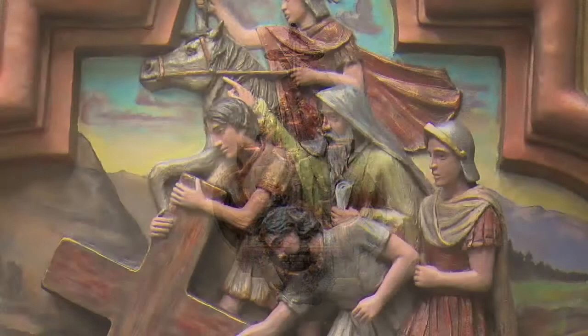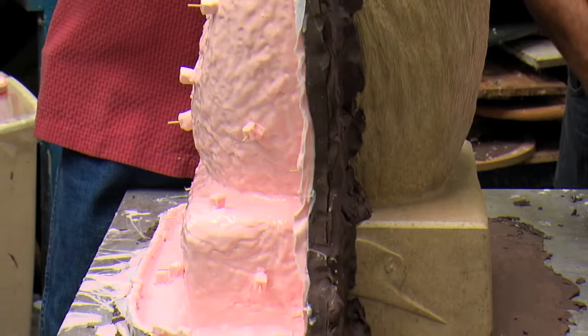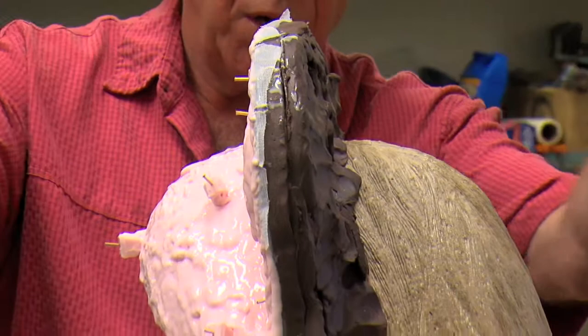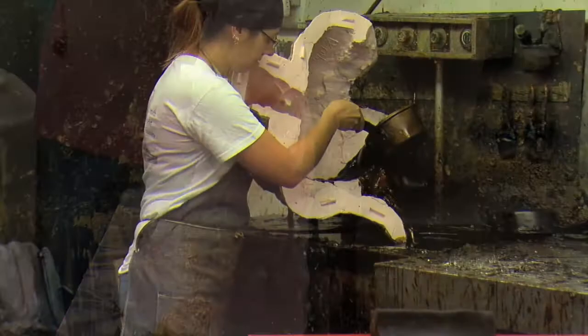All bronzes begin with an artist's original, which in this case was chiseled out of stone, and that first impression is made using a rubber mold. This is the artist's work — the stone original sculpture. On this side we've applied rubber and then fiberglass, and when that's done we'll take this clay wall off and put rubber and fiberglass on the other side. Then we open the mold up on both sides, give the stone original sculpture back to the artist, and those two halves of the rubber mold are what we use to make our wax patterns.